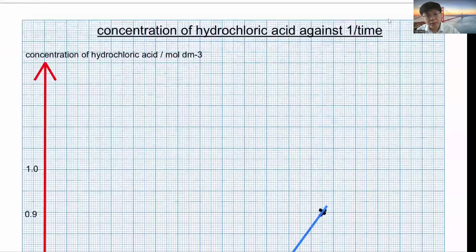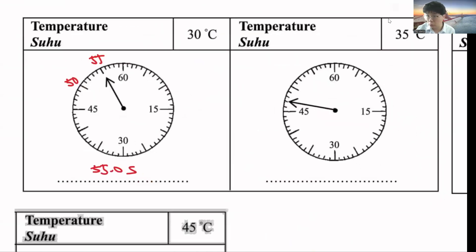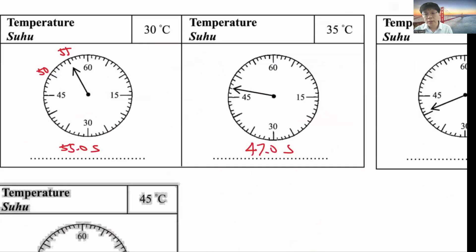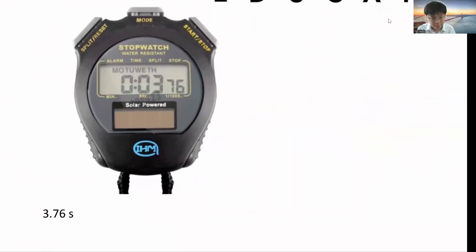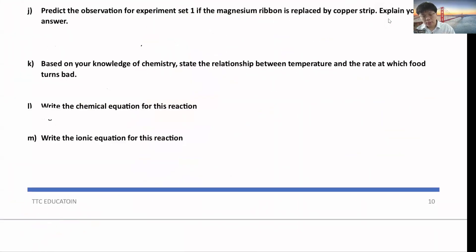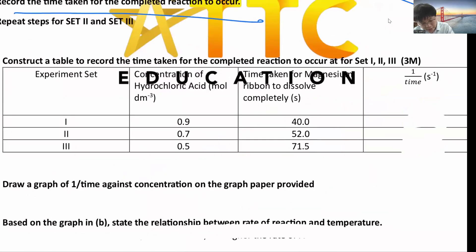The time taken depends on your apparatus. For an analog stopwatch, record to one decimal place — for example, 50.0, 41.0. For a digital stopwatch, use two decimal places — for example, 3.76. Remember to write the decimal places; if you forget, you lose 1 mark. Then calculate 1/time for rate of reaction — for example, 1/40 = 0.025 — recorded to 3 significant figures.